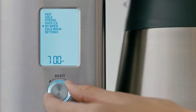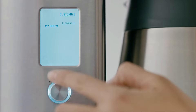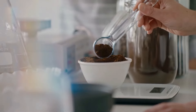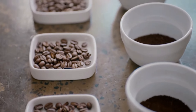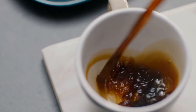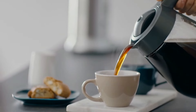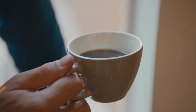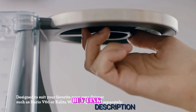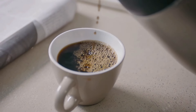We first brewed a pot of coffee with the SCA-recommended Gold setting and followed that up with the Strong setting. The coffee made on both the Gold and Strong presets was fully extracted and full-flavored, but the second cup was a bit darker and more robust. The thing that really sets this brewer apart is the customization available in the My Brew setting, which allows users to modify almost every major variable in the brewing process, including bloom time, water temperature, and water flow rate.